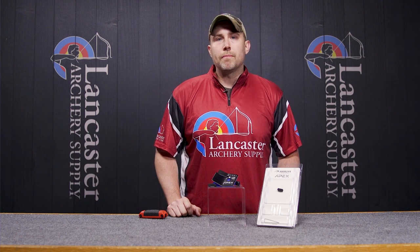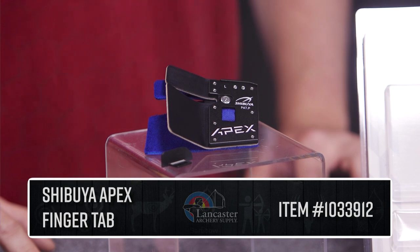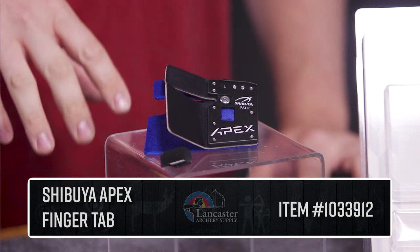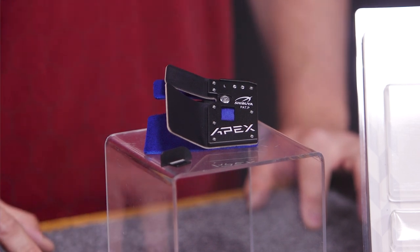Hi, this is Dan, a tech expert with Lancaster Archery Supply, and today I'm here to introduce the Shibuya Apex Tab. We have the Apex Tab here — it's offered in small through large sizing and right hand only.